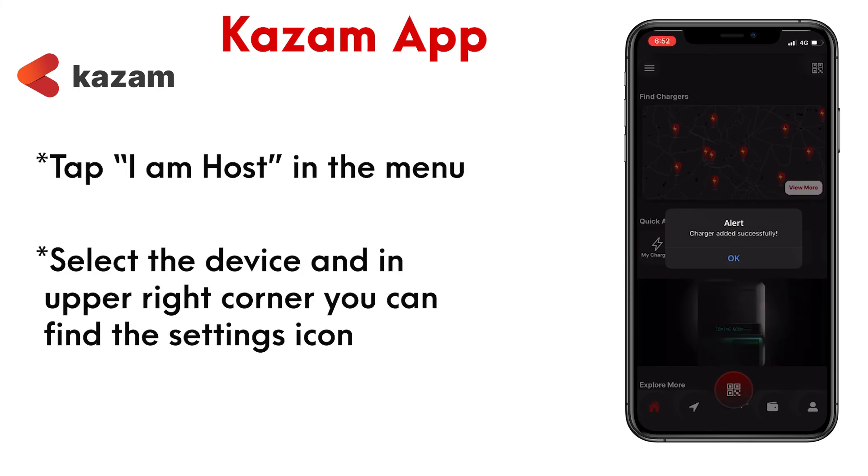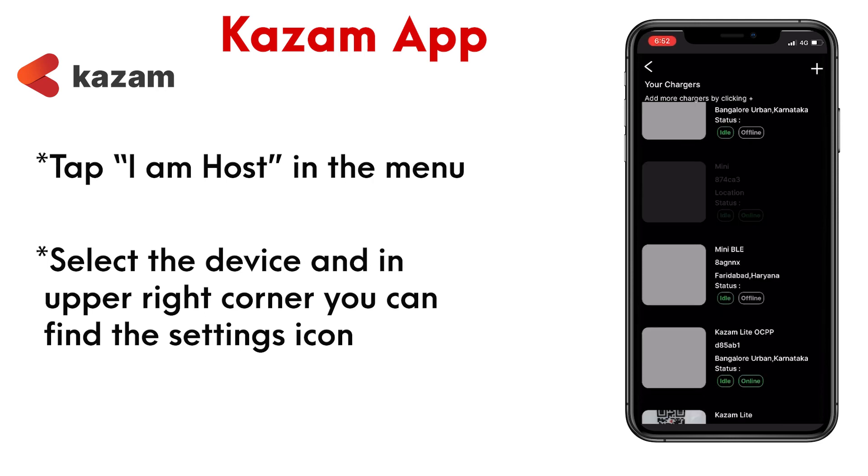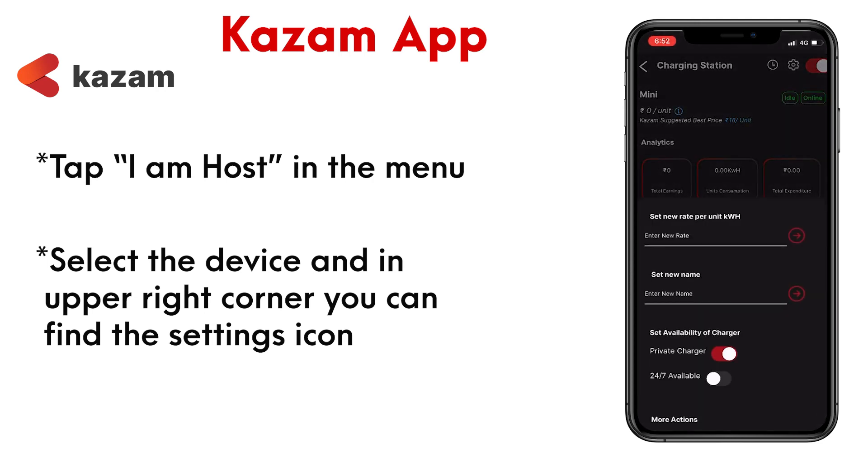If you want to change the WiFi or any other configuration, you can do it by clicking on the settings for the device in the 'I am host' section.